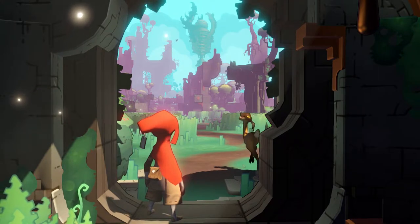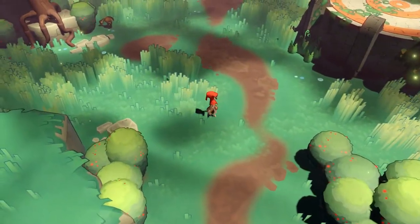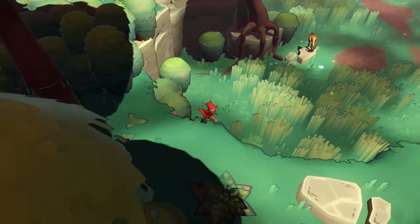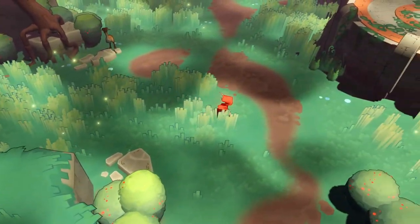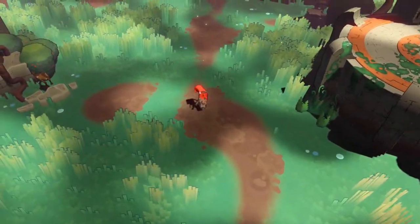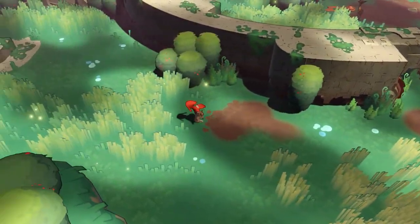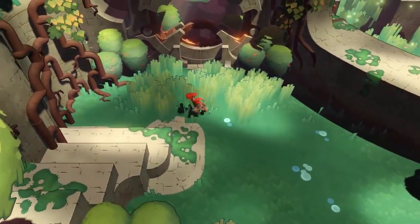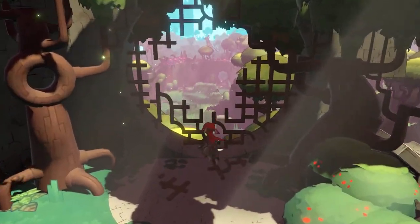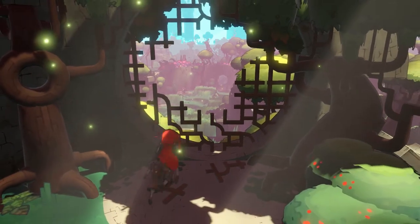Maybe I won't waffle on anymore over the top of it. Oh, I'm controlling this. I'm playing with a controller for the first time on the channel, I believe. Have I played any games with a controller so far? I don't know. I use the controller quite a lot to play casually. So far, I have guessed that A is jump, and that is my thing.